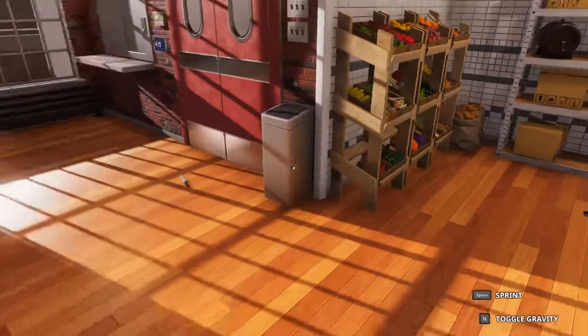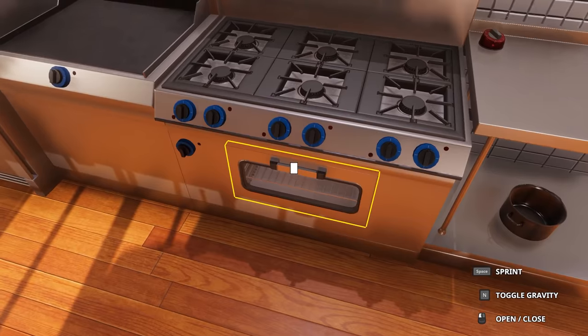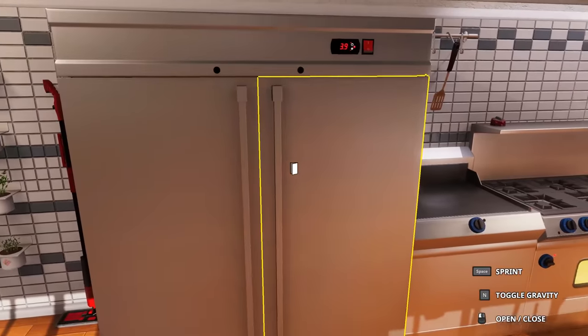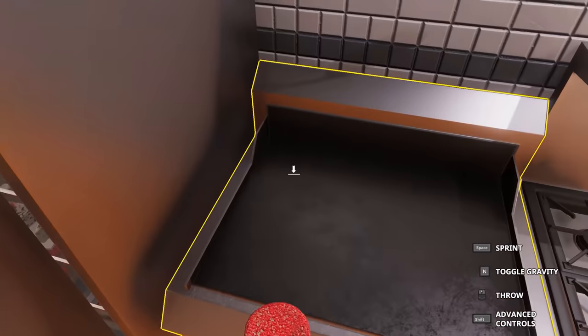Oh, you want me to bake those? Make them nice and crispy. Put them in the oven. They'll just float around in there. Now they can't escape. Let's cook those boys. Next, we're going to need some burger meat. It looks about right. Mmm, burger meat.